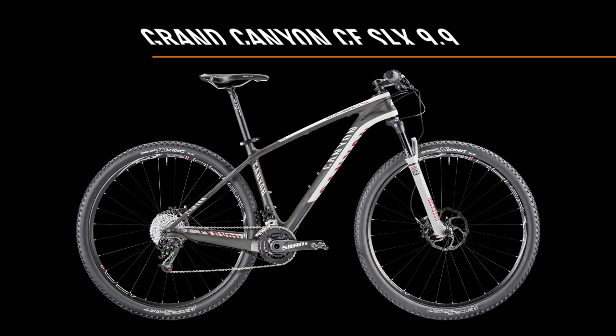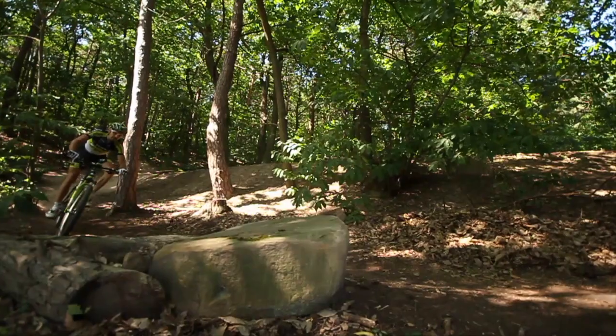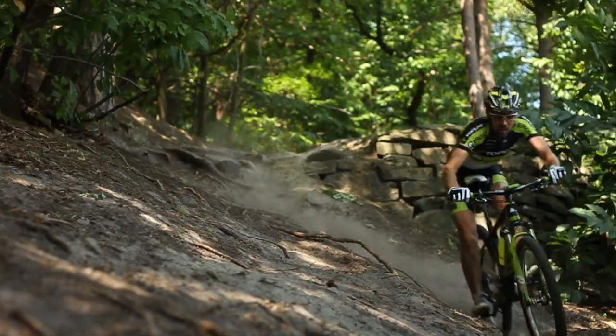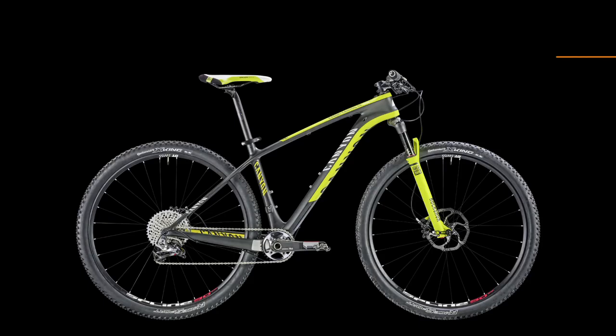The Grand Canyon CF SLX 9.9 uses an SRAM XO drivetrain with Type 2 technology. Chain rattle is a thing of the past and chances of the chain getting unshipped are greatly minimized. Using the fastest 2x10 shifters around with SRAM Grip Shift, you'll save even more valuable seconds.